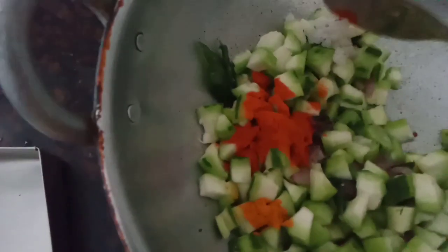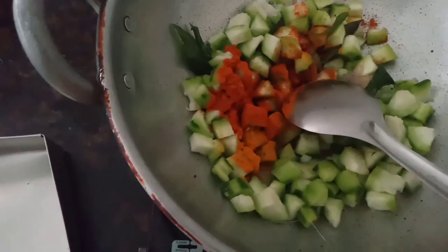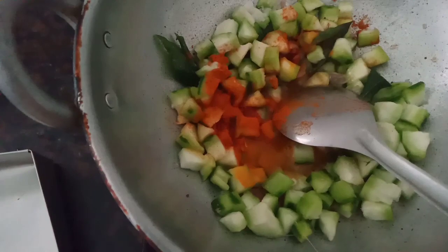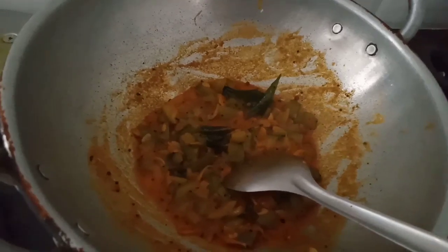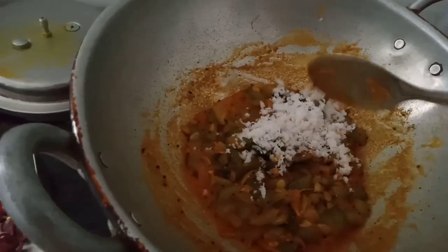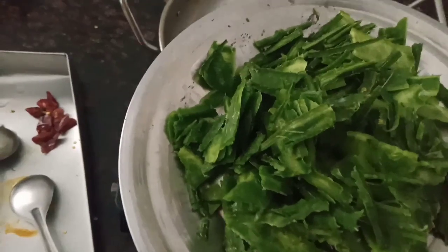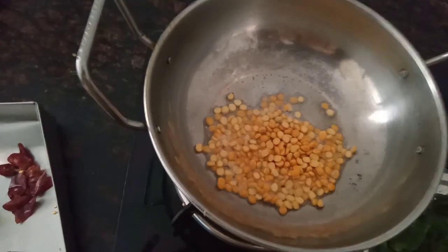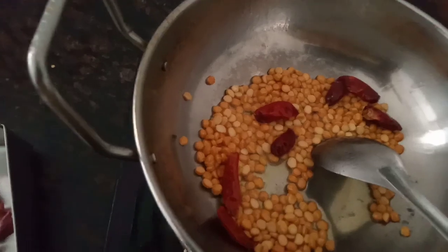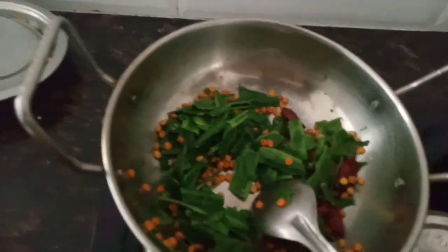Let's go to the first pot and start a new pot. Put the pot in and use it to absorb. If you want to make a piece of dough, you can add 1 tablespoon of dough to make a piece of dough.